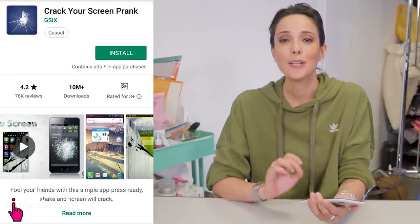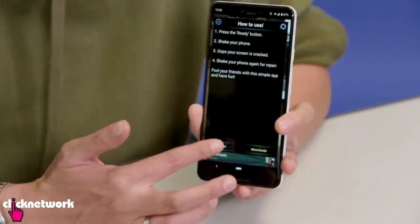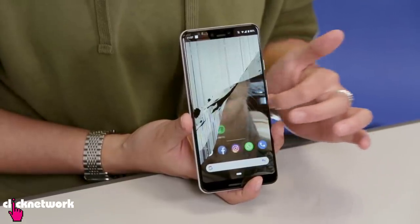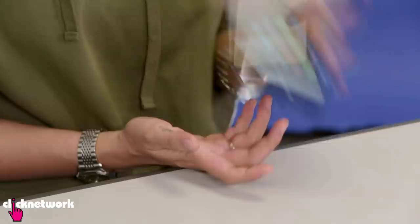With this next prank, you can actually download an app called Crack Your Screen Prank. With this app, it can make your phone look like the screen is cracked. Just push ready, give it a shake, and this comes up. You'll notice you can still use your phone, but it looks like it's completely damaged. To get it back to normal, you just simply shake it off.